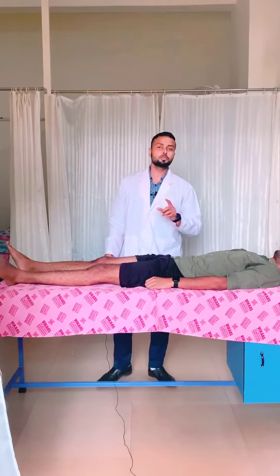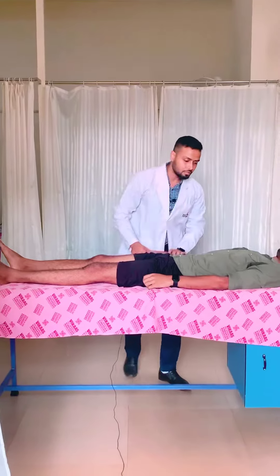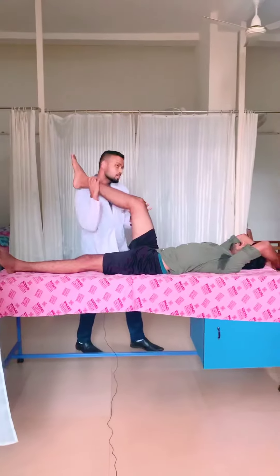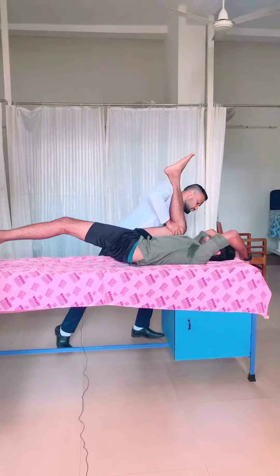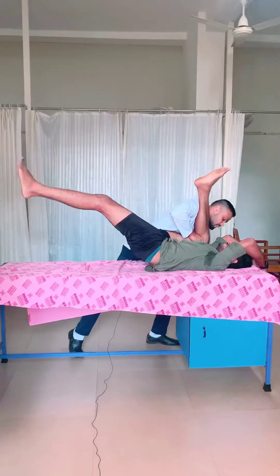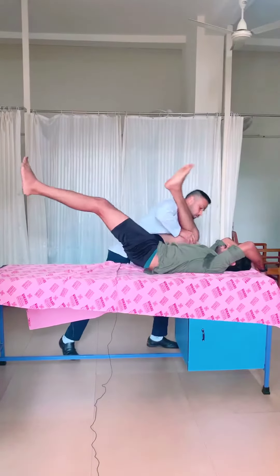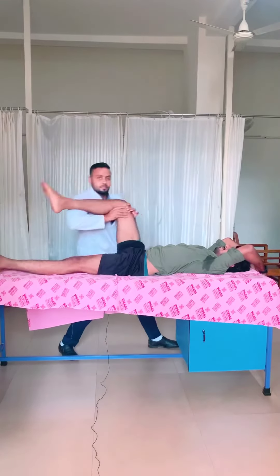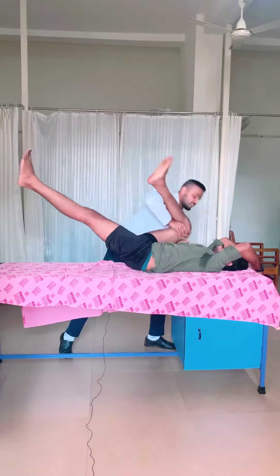The second technique I am going to use is dynamic hip stretching. For that, the patient has to hold the plinth from above like this. From the knee and ankle, I will be holding it and going for full flexion and extension, maintaining for 10 repetitions — 1, 2, 3, 4, 5, 6, 7, 8, 9, and 10.